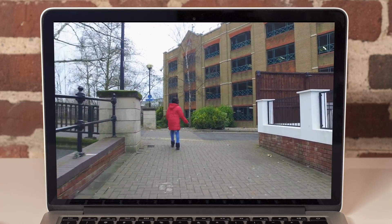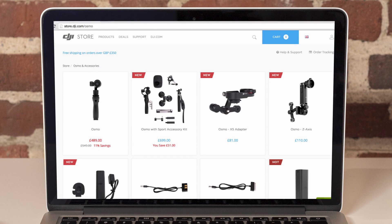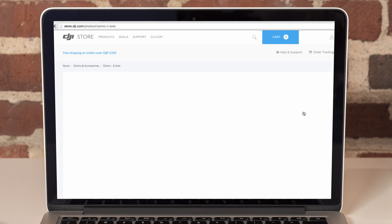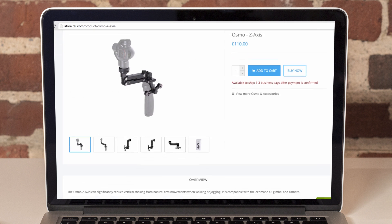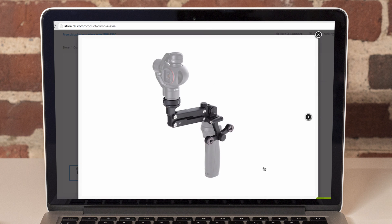At least not until now — there is a solution. I just went over to the DJI Osmo store and came across this brand new accessory, which is currently on their website. If you're in the UK it's retailing for £110, and from the images it looks like a very practical solution.